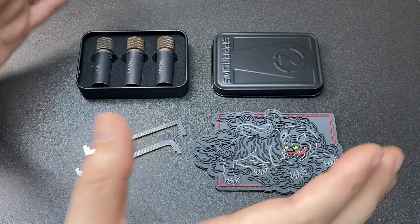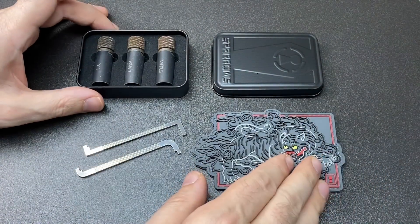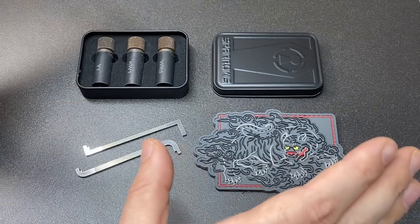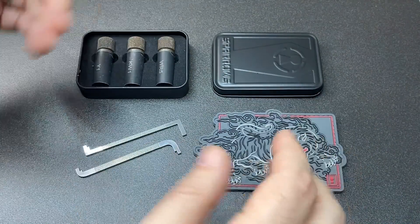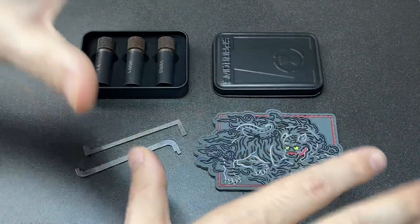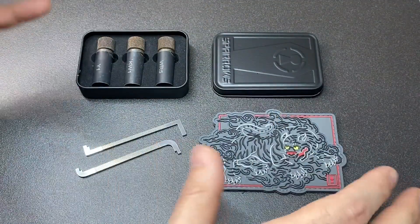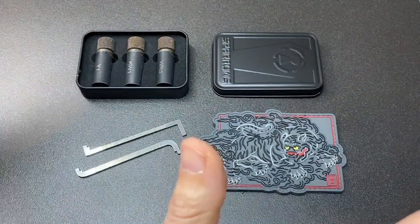Hello again, it's Lock Noob and Sparrows have sent me a whole bunch of kit that they have just released so I can do a review on it, which is very kind of them — thank you Sparrows. It's worth mentioning that whilst they did send me this kit, I don't get paid to say stuff; my views are my own. I don't get money off any sales of Sparrows equipment, but I have worked with Sparrows in the past on a number of different designs, so that is definitely worth mentioning.